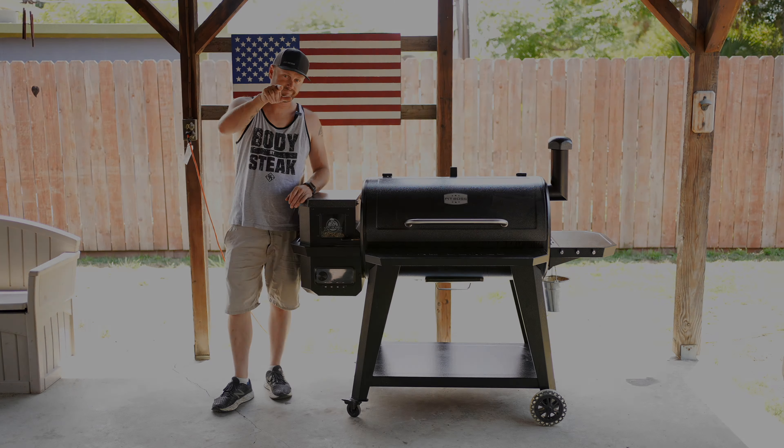That's right — the shirt says 'Body by Steak.' A fan from the show sent me this shirt and I love it. Bonus points if you can comment the wrestler who actually wears this shirt.